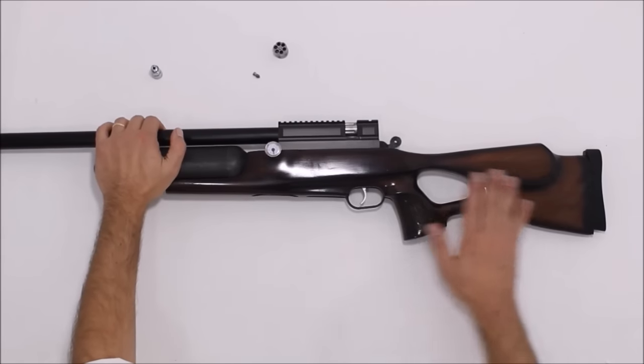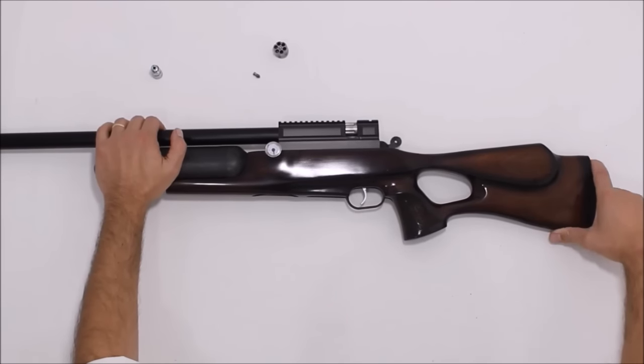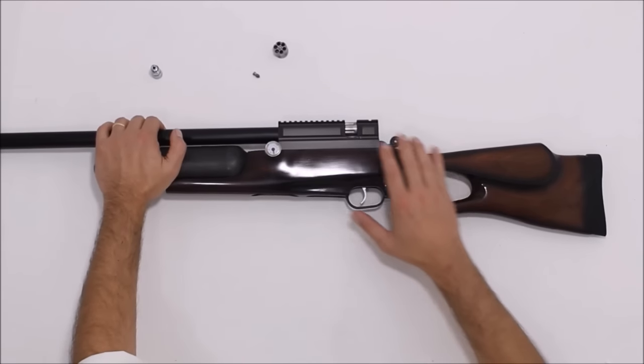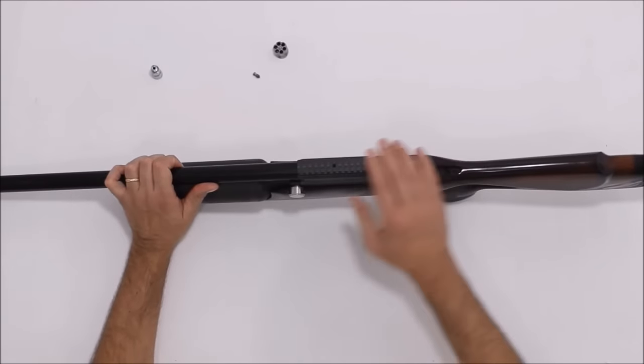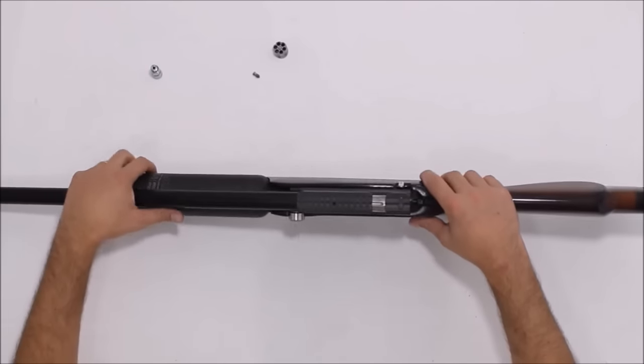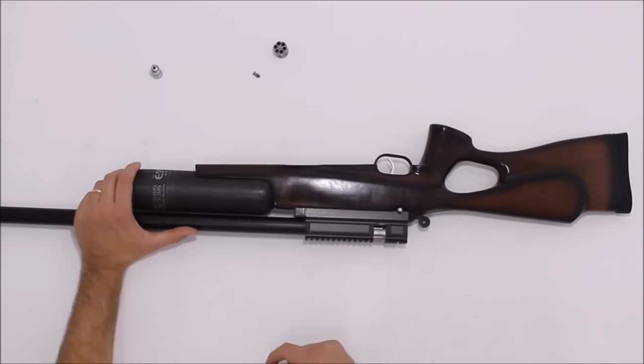Coroa em madeira, apoio bochecha, a soleira é ajustável para cima e para baixo, de ação revólver, trilhos de 20mm Picatinny.